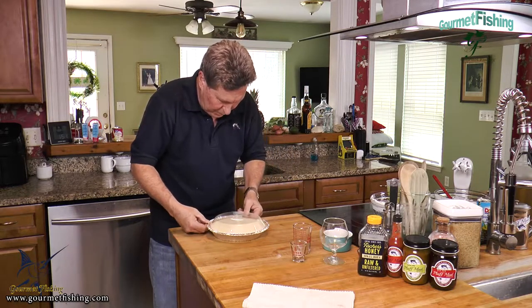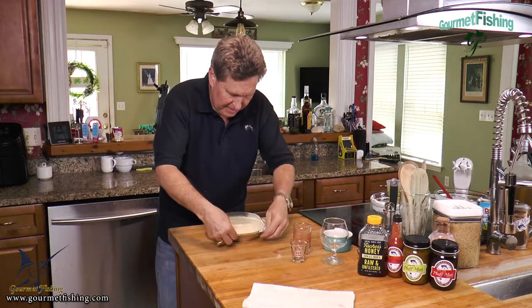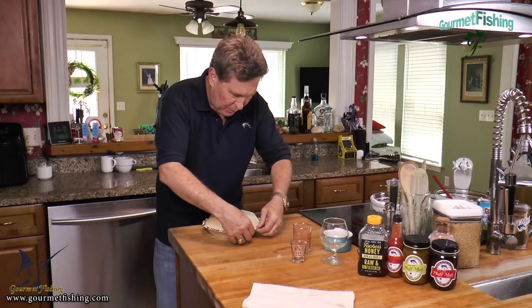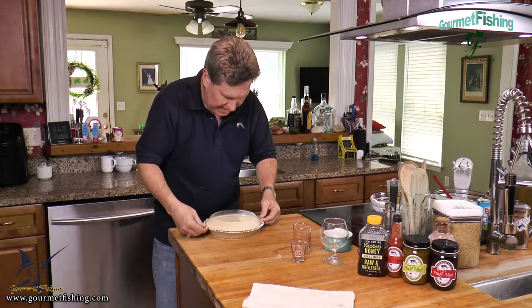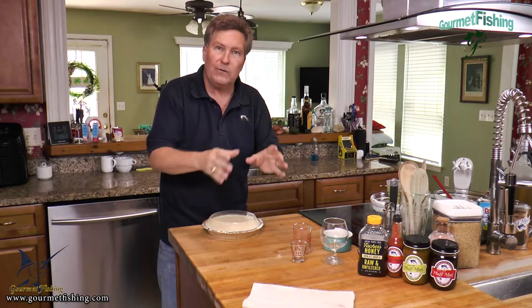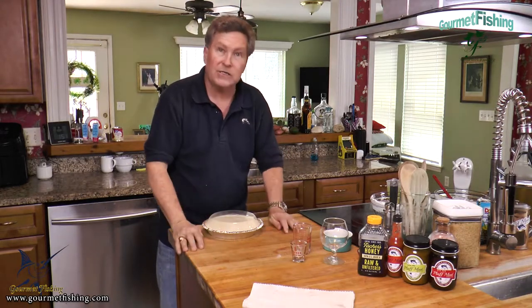We're going to put this in the fridge for probably about an hour, hour and a half, just so everything cools off and the gelatin has a chance to set. Then we're going to decorate it with some whipped cream and slice one up.